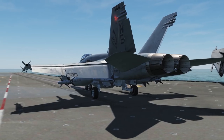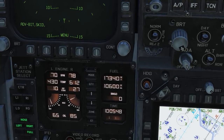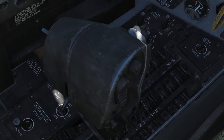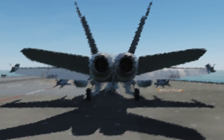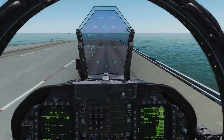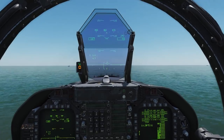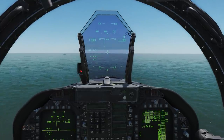Check your controls. Run up your engines to 80% and check nothing has gone wrong. When you are ready to launch, go full throttle and a few seconds later you will be sent on your way. You should be hands off the stick during take off. The aircraft will automatically pull up for you, after which you can take control.